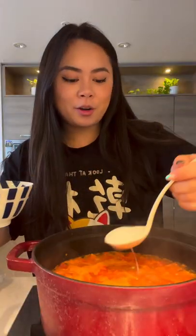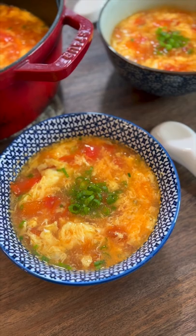Add in cornstarch and water mixture, pour in the egg mixture, season with white pepper and salt, mix together, top with green onion. Look at that.